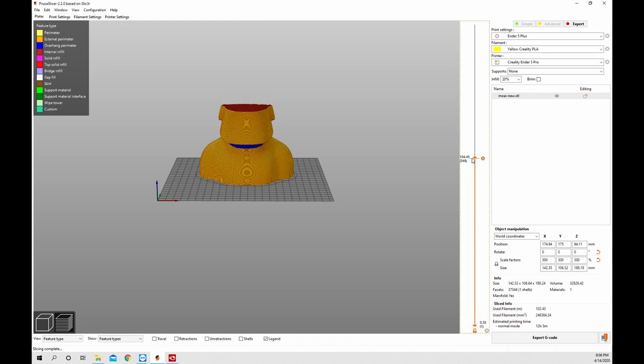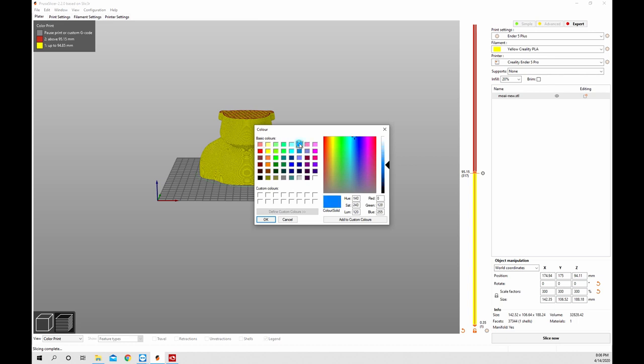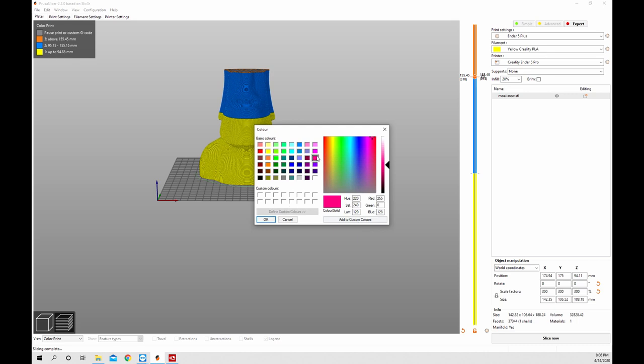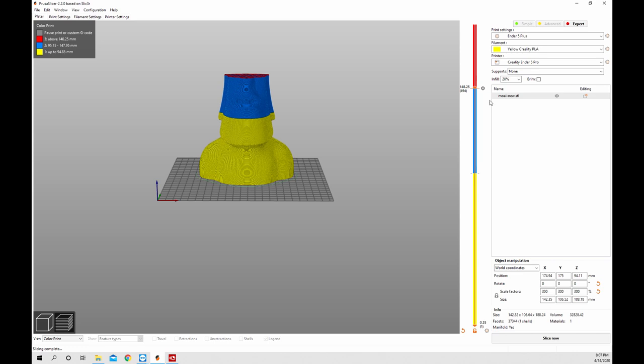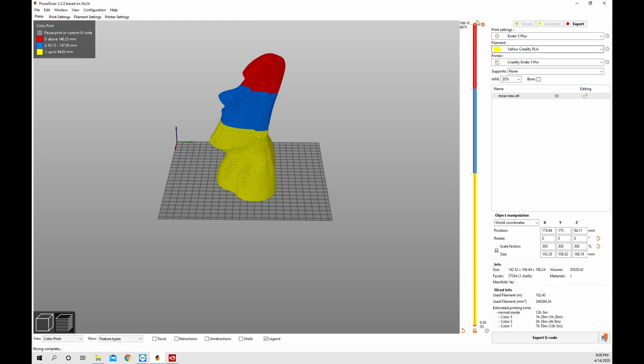I loaded a new print to show you some really cool things. You can walk down through the layers after it's sliced. If you click the button on any of the layers it'll allow you to do a color change, and if you right-click it you can change that color. So maybe I want to do a yellow and blue Moai - I go to that layer, hit color change, and you can see right in the slicer what it's going to look like. Maybe we want another one - hit it again, right-click, and let's use red. Click OK and now you have a three-color Moai. That'll automatically stop and pause the printer so you can change the filament out at that layer.